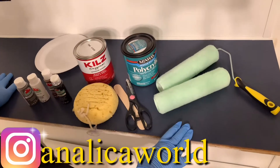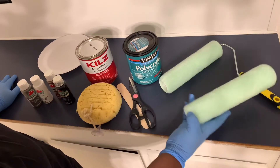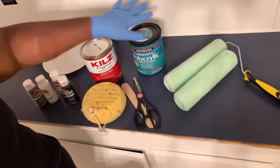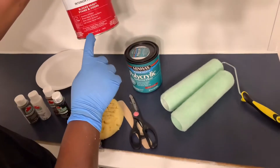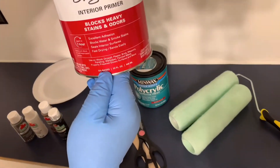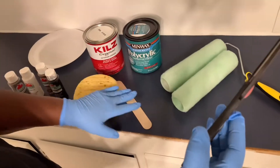Hey, welcome back to another video. I'm gonna be doing my kitchen counter today. I absolutely hate it, but here we go. This is all the product that you would need for this project, and it's very important for you to get the primer that's oil base — very, very important.